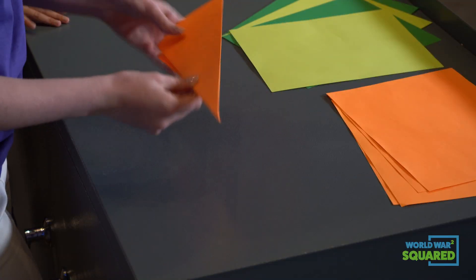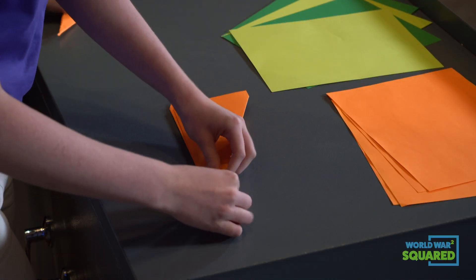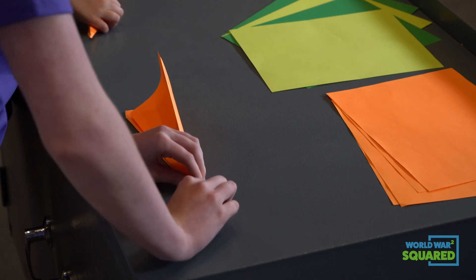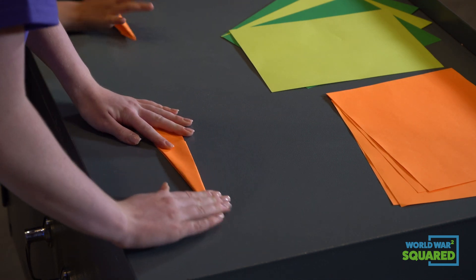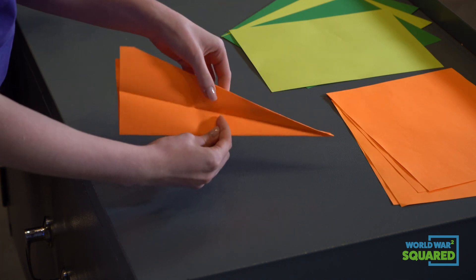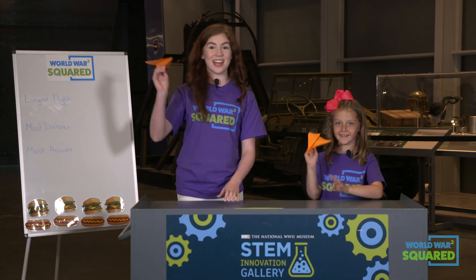And same to the other side. Try to keep that point straight — don't crumple it. Then we can take our wings and flip them up. Now we have our hot dog plane.